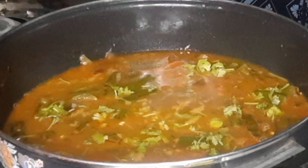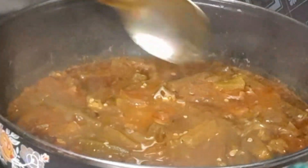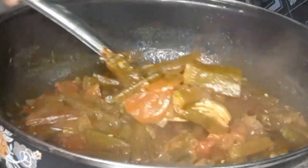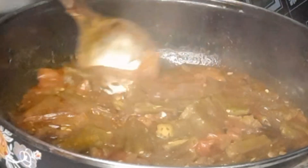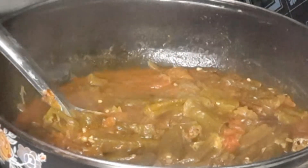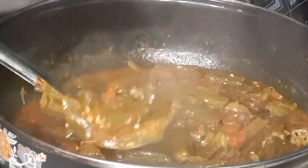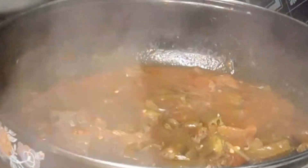I am going to cook it on a medium flame for 10 minutes. Let's see the gravy in the oven — let's cut the gravy in the oven.